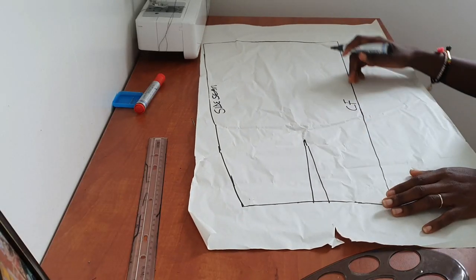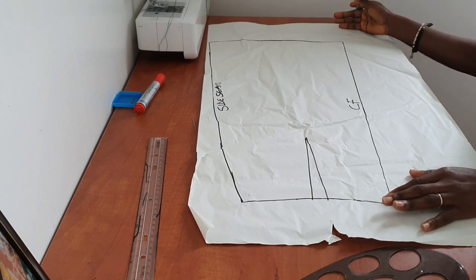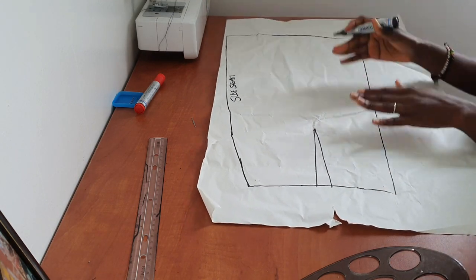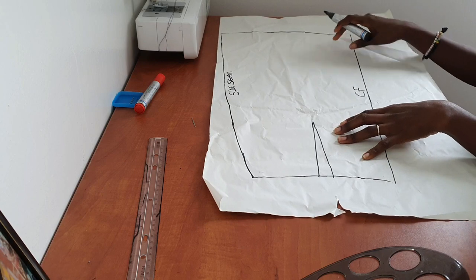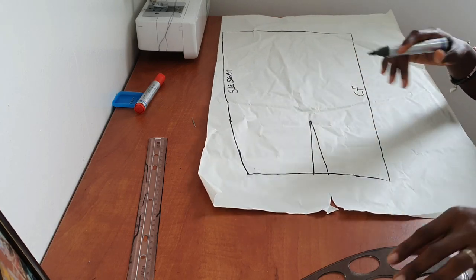If you would like to extend the length of your culotte, this is the point at which you should do that — extend the length to the appropriate length. Since this is just a tutorial and I don't have a long pattern piece, I'm leaving it at this length. Now that we are done transferring our pattern onto fresh pattern paper, it's time to work on creating our front culotte pattern.